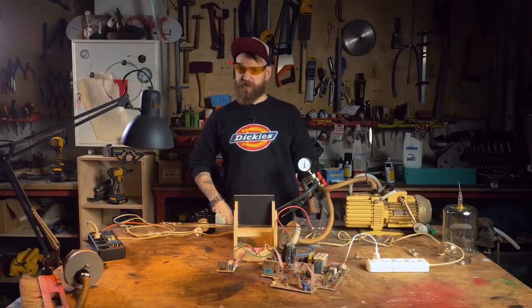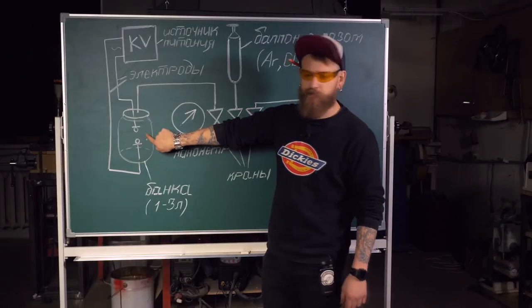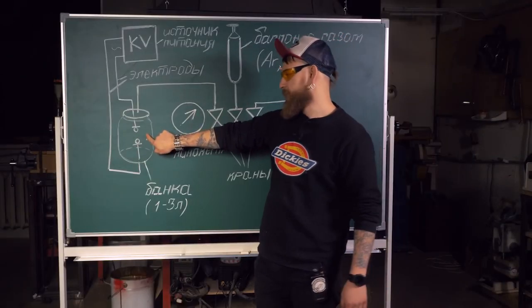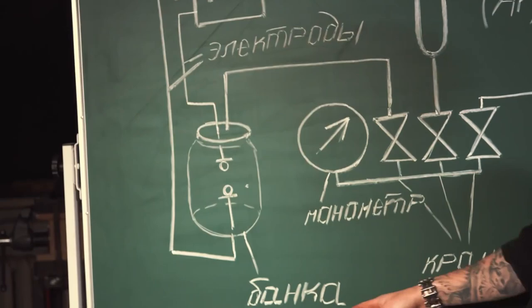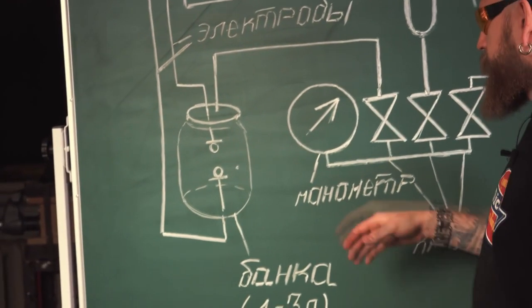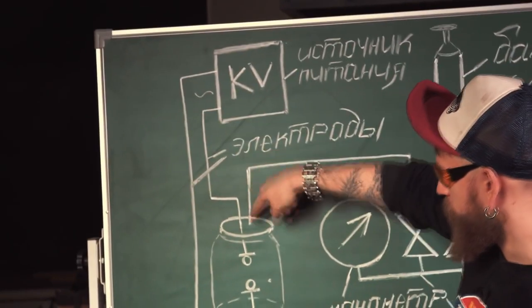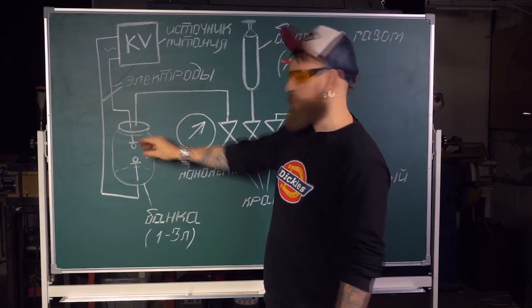Let's consider the circuit diagram. So this is our tube which was glowing. It's in the shape of a jar — one, two, three liters. There is some gimmick to make it shine. As you can see, we use the tube itself and a power source, and two electrodes from the sides to create an arc inside.